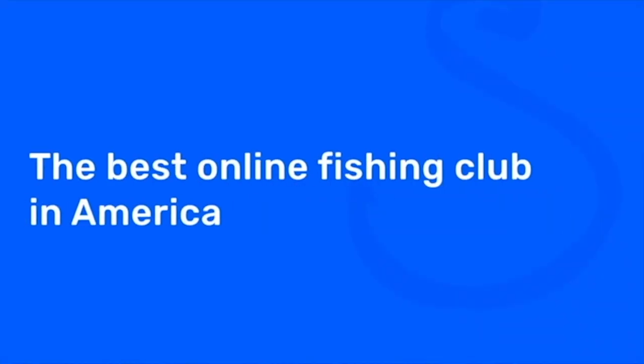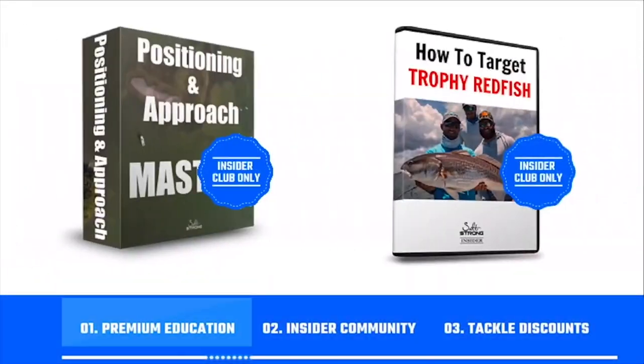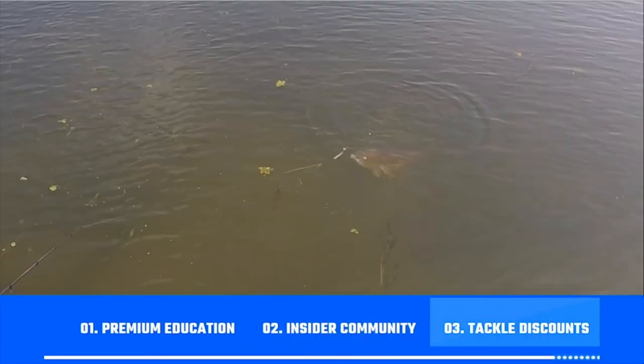If you're new to Salt Strong, just know that we're the best online fishing club in America because we literally guarantee that you'll start catching more fish in less time. We do this by providing premium education, an exclusive online fishing community, and huge discounts on the best tackle for saltwater anglers. To learn more, go to saltstrong.com and we'll see you in the insider family soon.